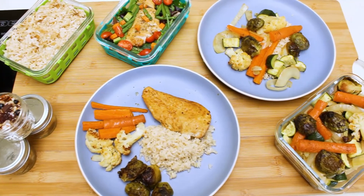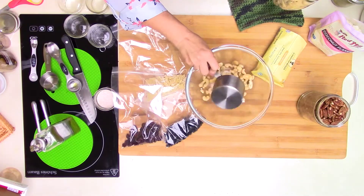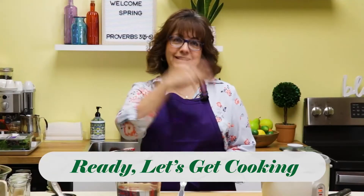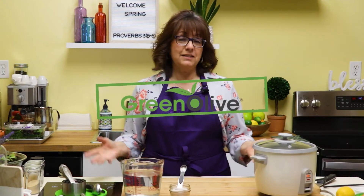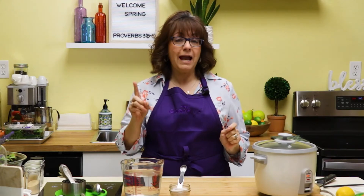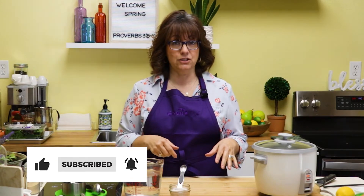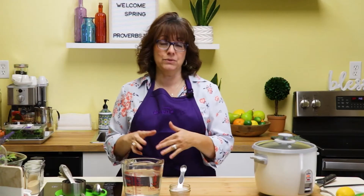I shared this meal prep with a friend of mine and she had a lot of success with it, so I decided I wanted to go ahead and share with you as well. Welcome to my kitchen, this is where I teach you easy recipes for everyday cooking, and today is super easy because it's meal prep.